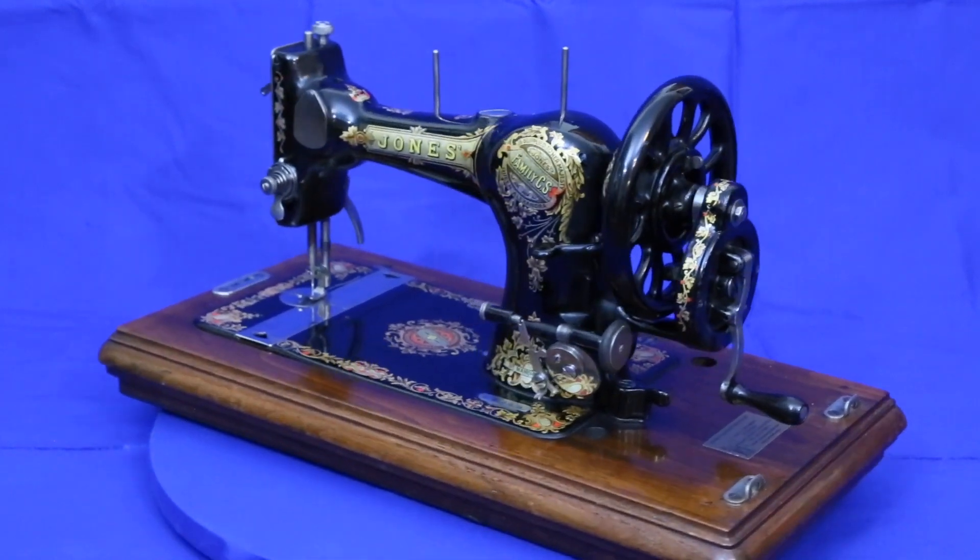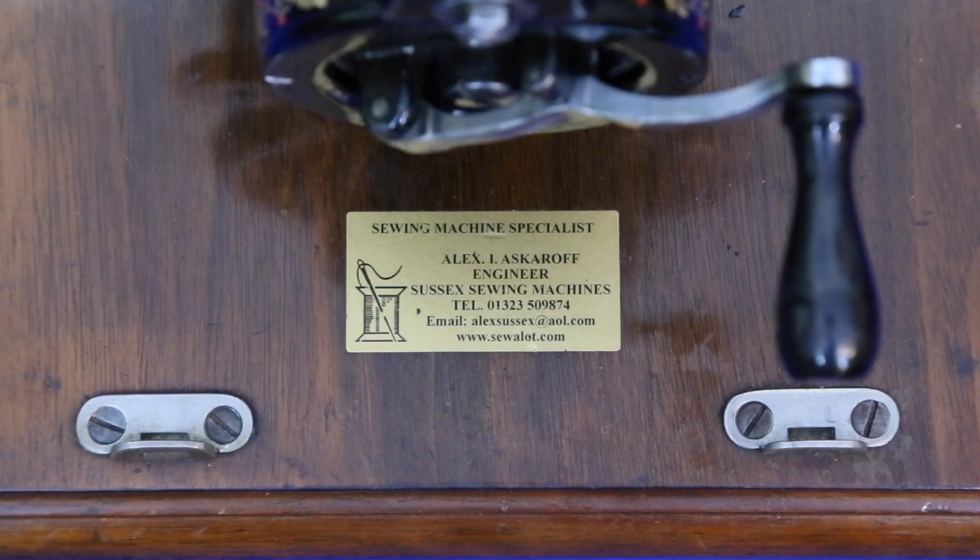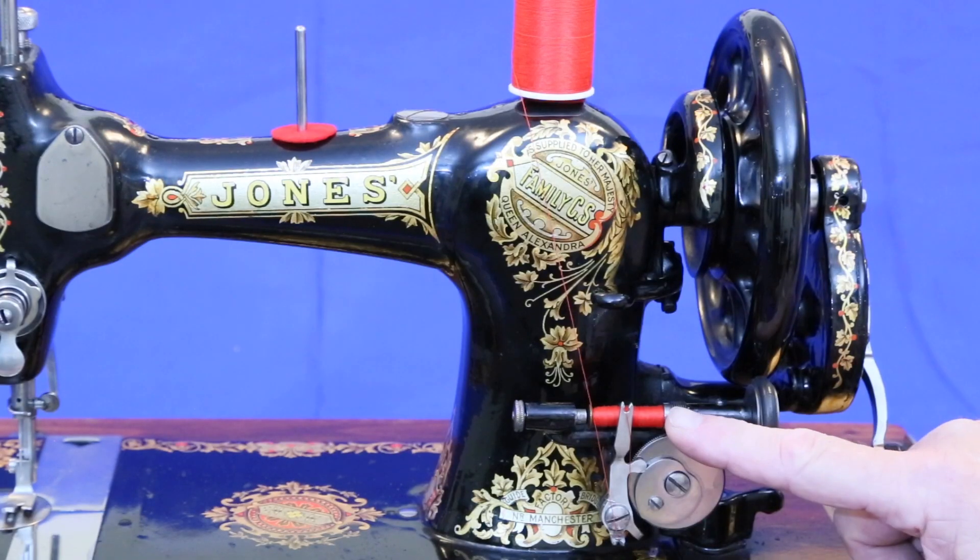There's one more thing that makes this particular machine special to me. It comes from the collection of Alex Askaroff, a world-renowned expert, collector, and author on antique sewing machines and a long-time mentor to me.